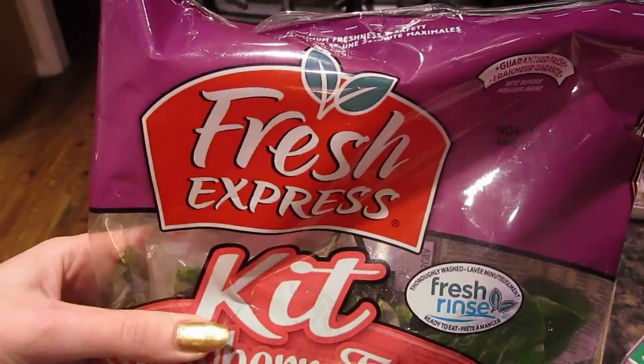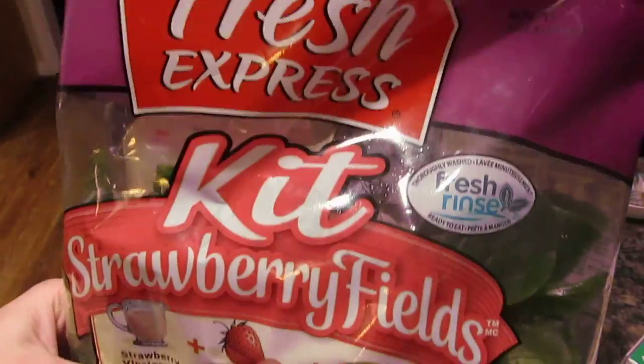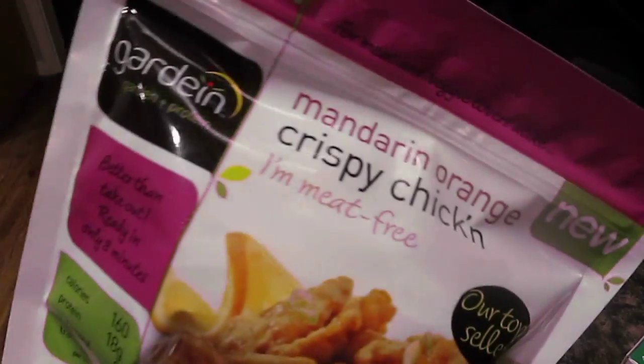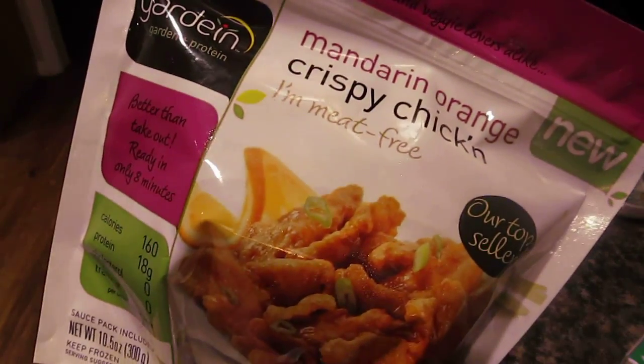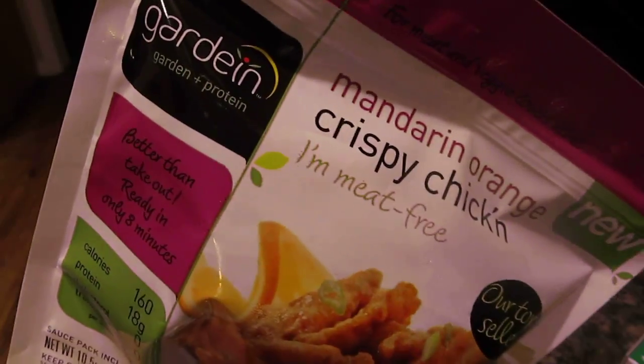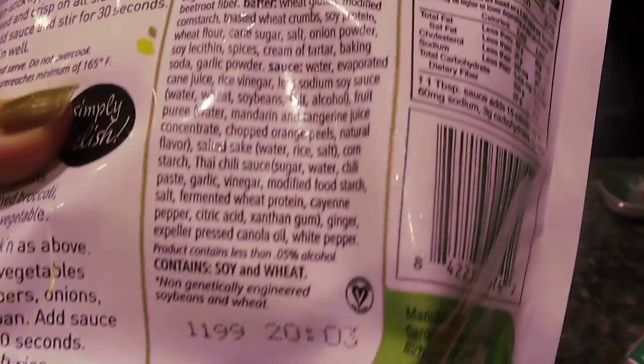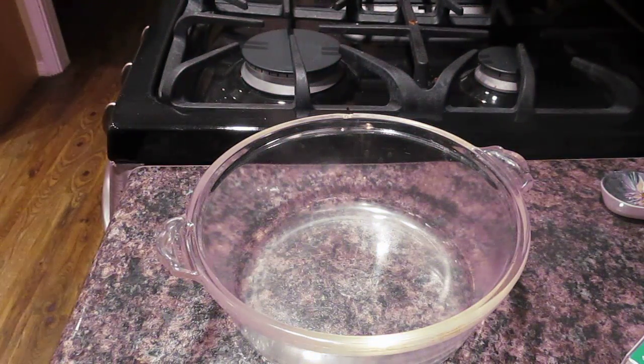Just to be careful, you can always read through the full ingredients. We're also going to be using the Mandarin Orange Crispy Chicken, and it's meat-free. I don't think I've ever cooked with this particular Garde Inn meal, and it is certified vegan. You do have to pay more for a certified vegan item, but it's okay. We're just going to get started on this little dish.